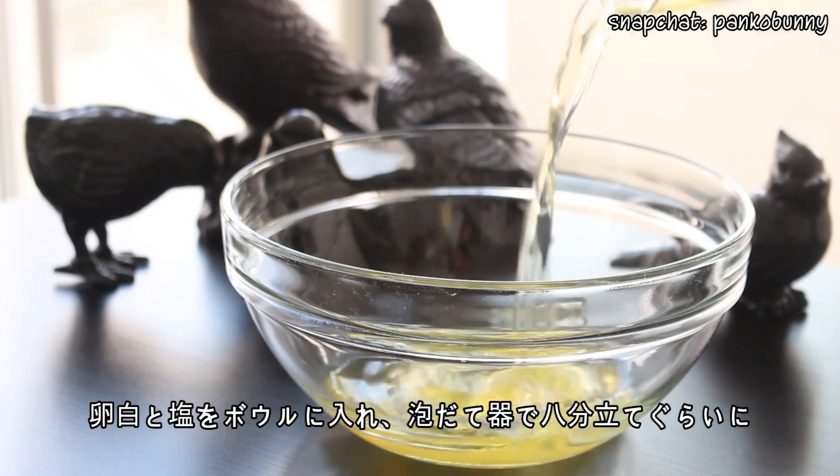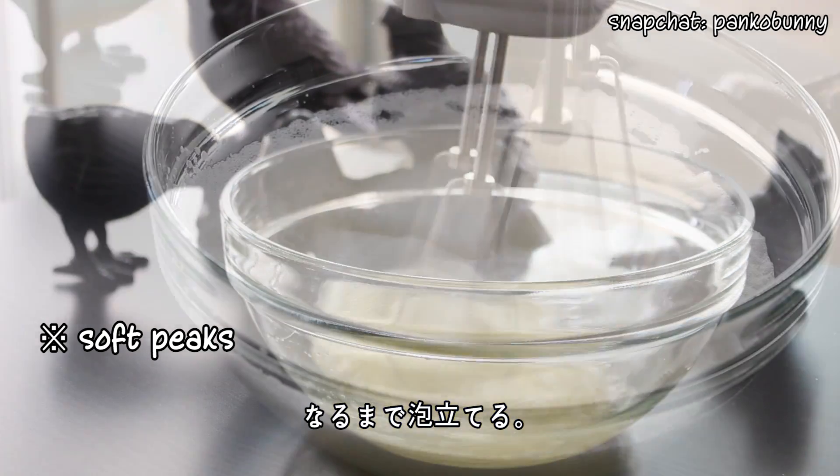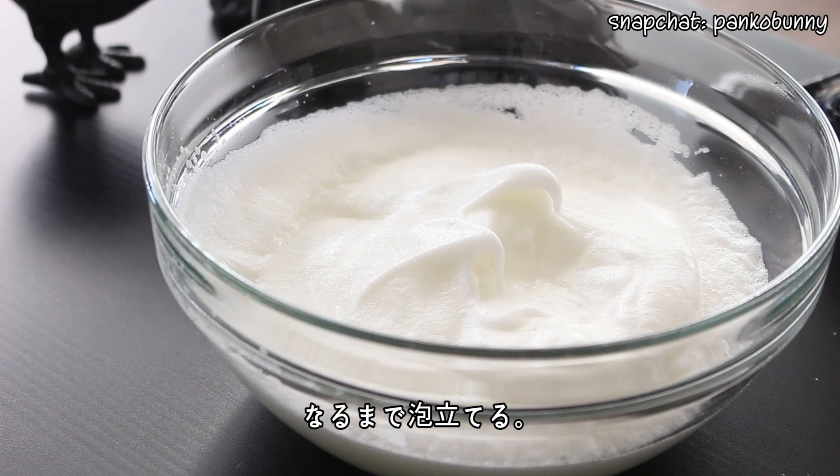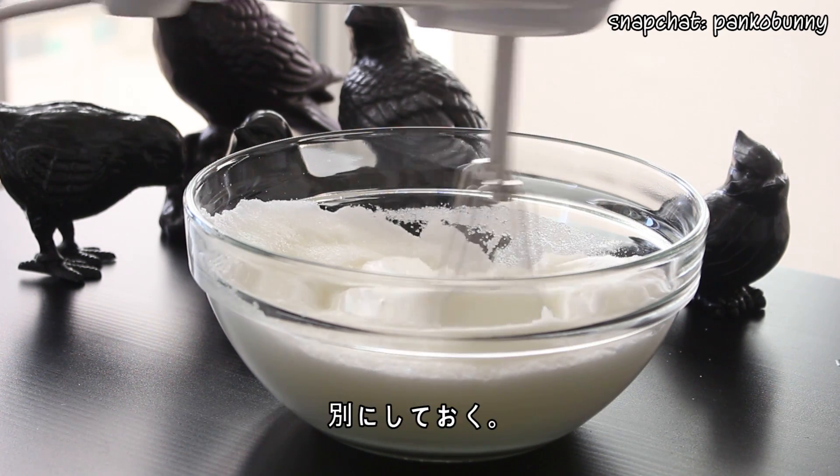Then place the egg whites and salt in a bowl and beat them with an electric mixer until stiff peaks form. Gradually add a quarter cup of sugar and mix until the egg whites are stiff and glossy. Then set that aside.